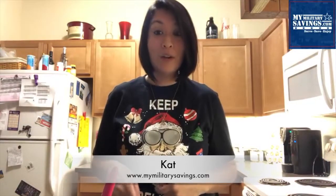Hey everyone, it's Kat with MyMilitarySavings.com. Today I'm showing you a pretty simple recipe that you can do whether you're entertaining or bringing a dish to one of your holiday parties. It's pretty simple if you like pizza.